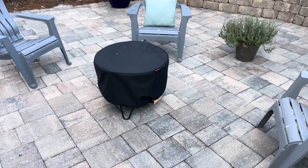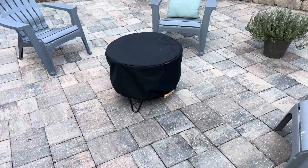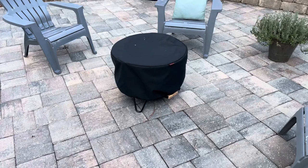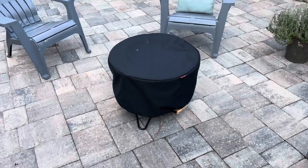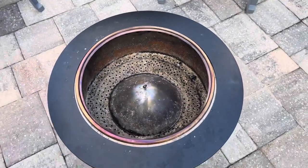Hello everybody on YouTube. I just want to make a quick video to go over some of the things I learned with a Tiki brand smokeless fire pit. This is it right here — it's got a nice cover on it. I'll pull that off real quick and talk about it. I've had it for a couple of weeks now.